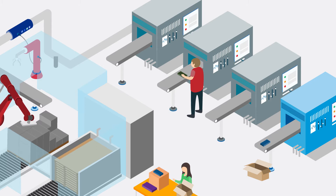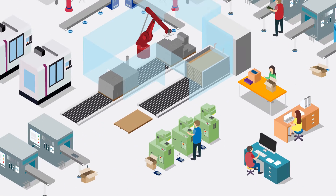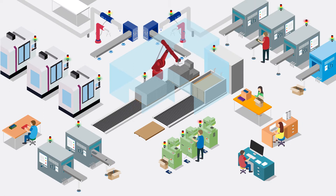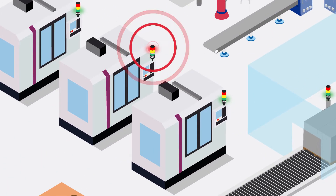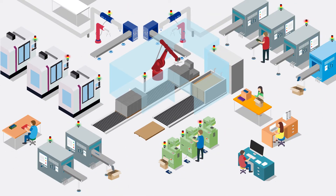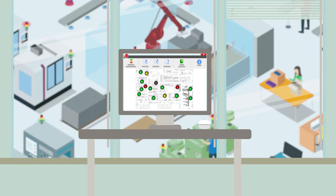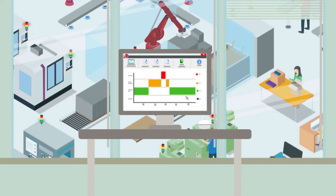In many companies using various types of machines, systems and manual workstations, it is often difficult to keep track of the entire production operation. Smart Monitor is the smart alternative for industrial companies looking for a way to quickly and easily gather reliable data to optimize their manufacturing processes. Smart Monitor provides you with all of the relevant data from all machines, systems and manual workstations at the touch of a button.